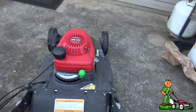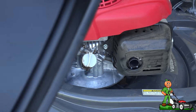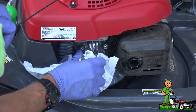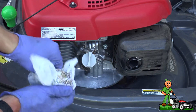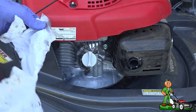I've got the engine up to operating temperature. Now I'm going to clean off the area around where the dipstick and fill area is for the oil. This will oftentimes have a lot of grass and debris around it, so I'm going to get a clean portion here.